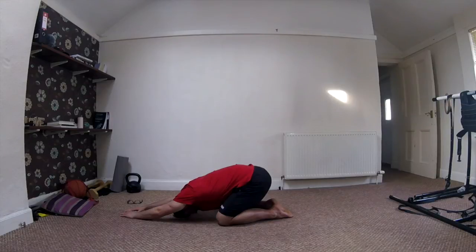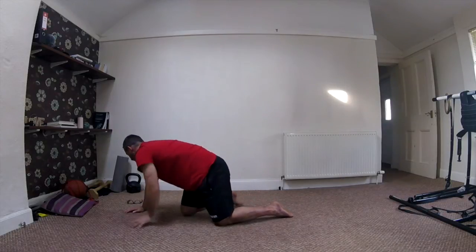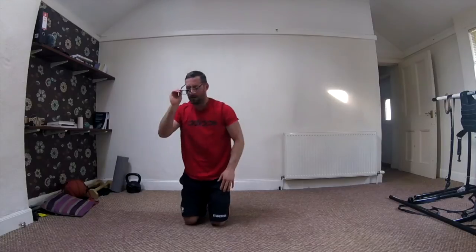Take your time with it, just relax into it. Okay, so that is the passive part of our session done. What we're going to do now is work on pretty much most of those movements through some active range, but to start with we'll do a slightly different variation.